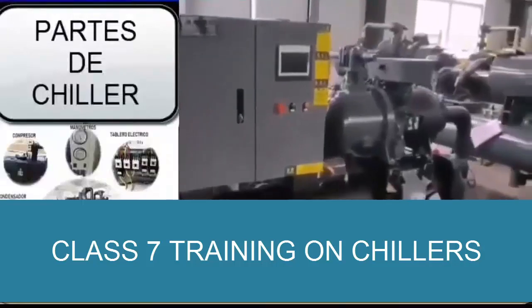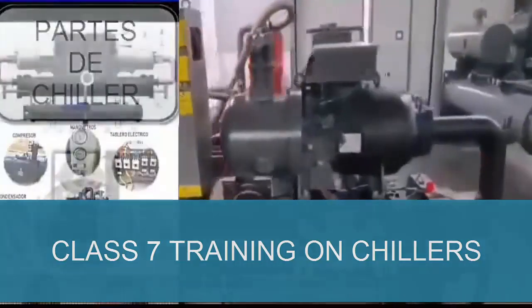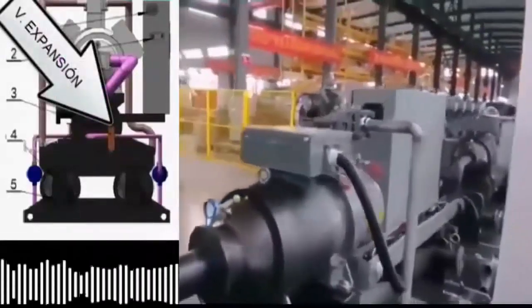We are going to study the main parts of the screw compressor chiller with water-cooled condenser. The parts are: 1. Electrical box fan. 2. Pressure control. 3. Expansion valve.